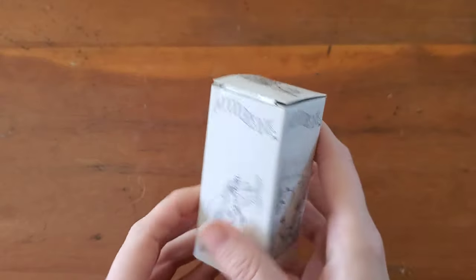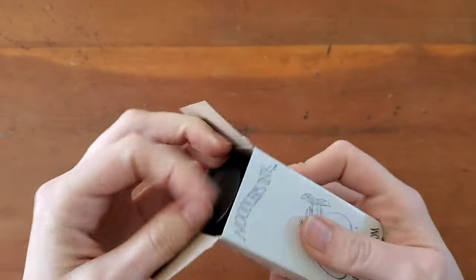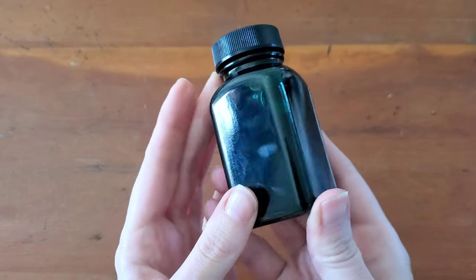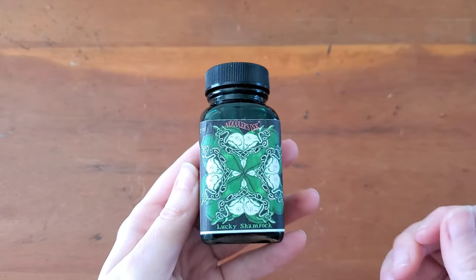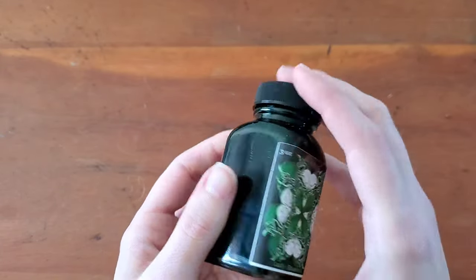I have the new St. Patrick's Limited Release Noodler's ink — Lucky Shamrock ink. I'm really excited to try this. The word on the street is that it is very layerable, so the first layer should be kind of like a really light teal, and the more you layer, the more St. Patrick's Day green it will get.